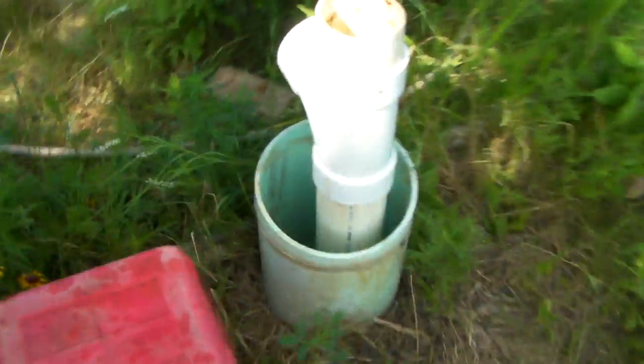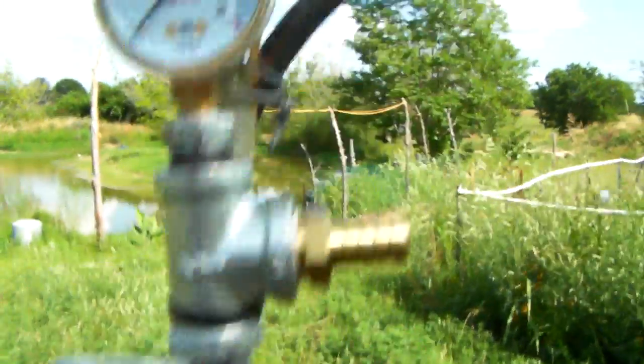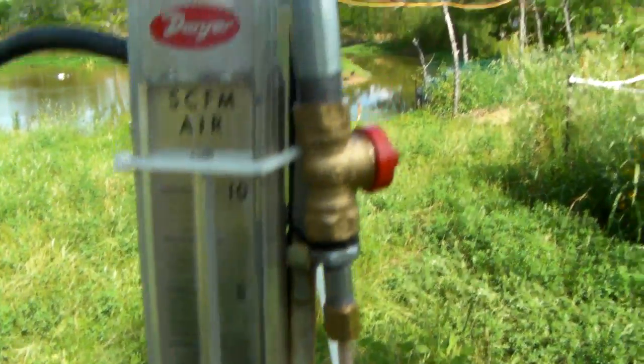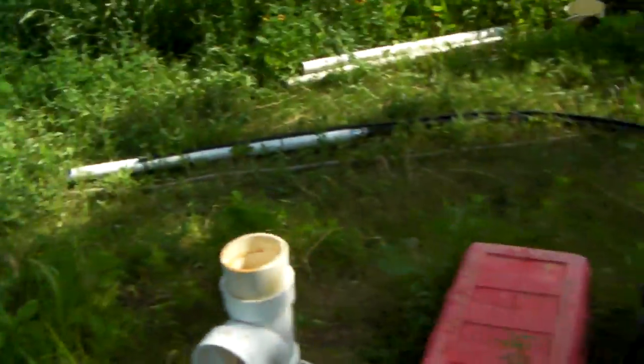So we're going down this well here. It's 68 feet deep with a four inch casing and I have the CFM gauge and the pressure gauge to see what my optimum volume is going to be for this well to produce the most gallons per minute with that homemade airlift pump.